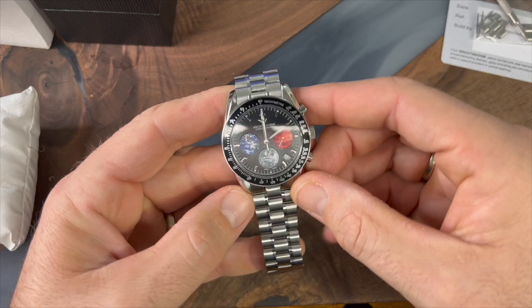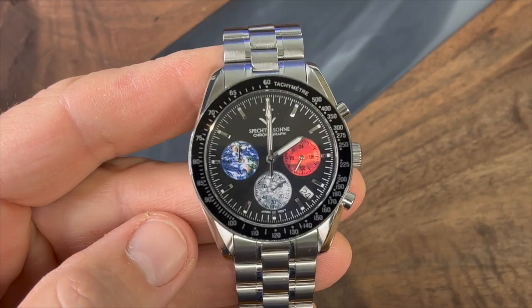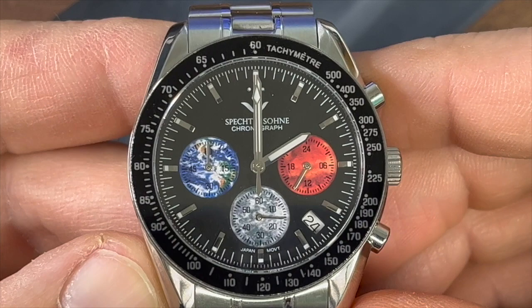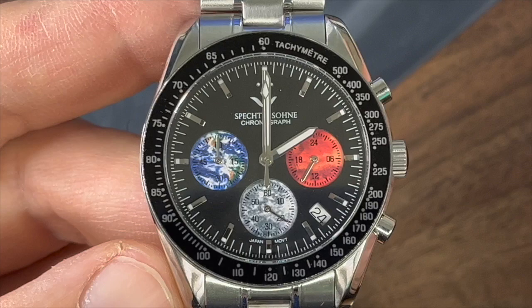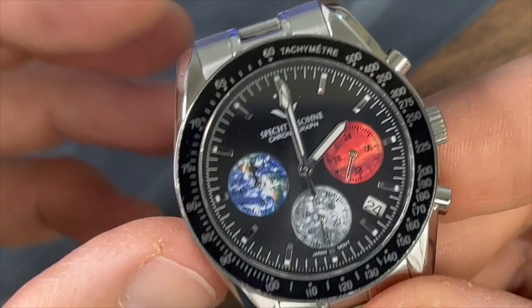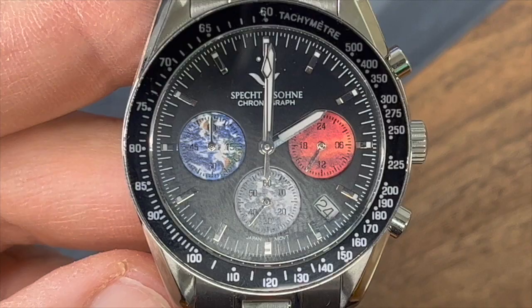Let's take a closer look and do a walk-around of this watch. I am going to zoom in — hopefully it doesn't really affect the camera too much. So this is the Specht & Son Earth, Moon, and Mars homage of an Omega Speedmaster. I can tell you that it is rocking the Seiko Instruments VK63 Mechaquartz movement, and so they have chosen a decent movement for the watch. There you can see the sub-dials, and I would love to hear your opinion of the sub-dials on this watch.